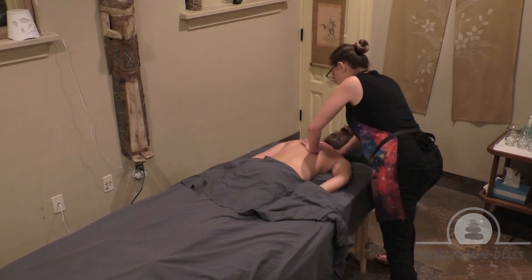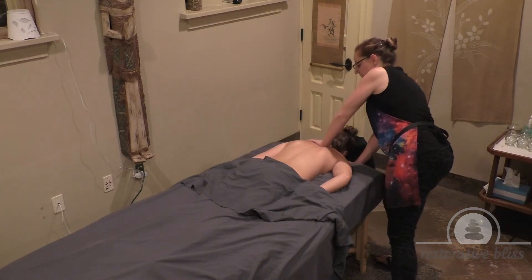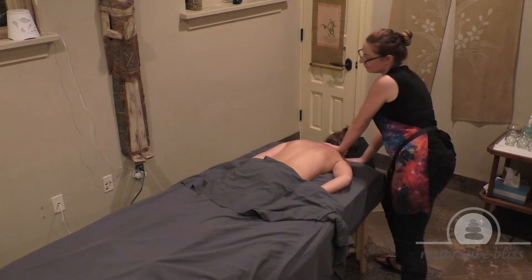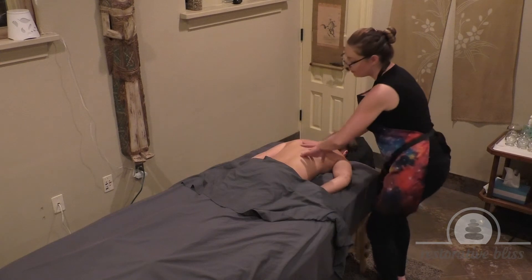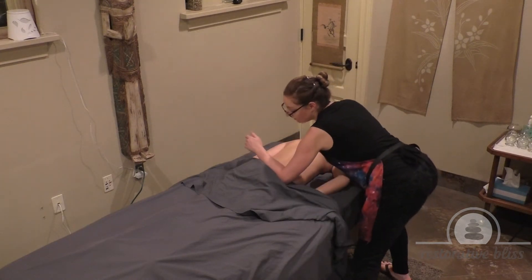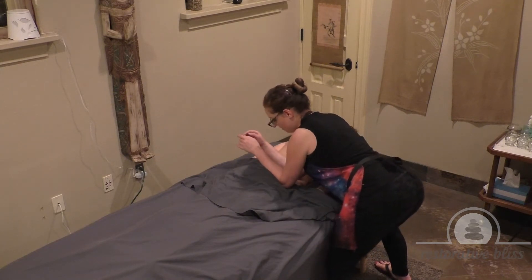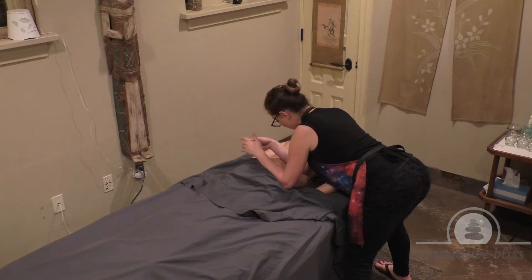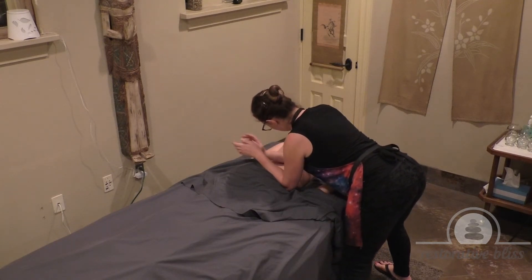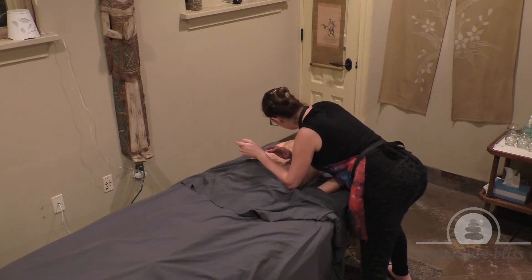Continuing that nice fluid stroke over the shoulders. I'm going to stretch the lower back — forearm down over the sheets, and sticking in with the other forearm. Stretch.